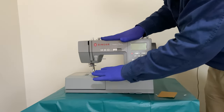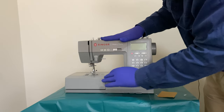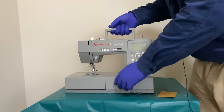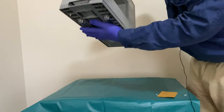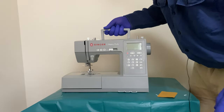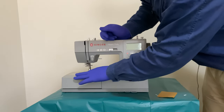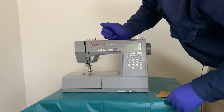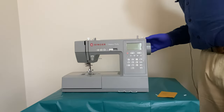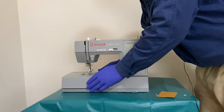In other unboxing videos I've seen of previous model machines, one of them was already threaded. This one hasn't been — so I don't know if they've just changed their manufacturing method. There's a tiny LED in there for the light, but that should be plenty bright enough for what I want. It looks like it was just covering up the hole there. And that's taking it out of the box itself.